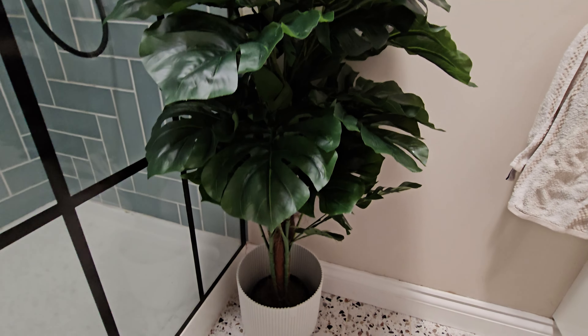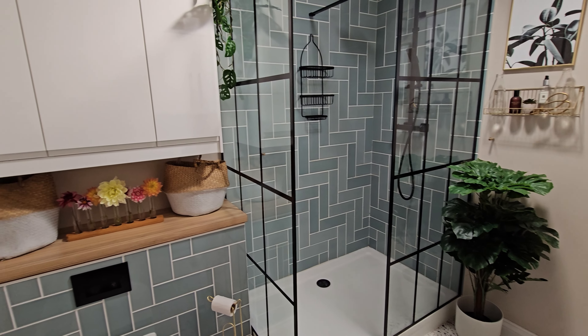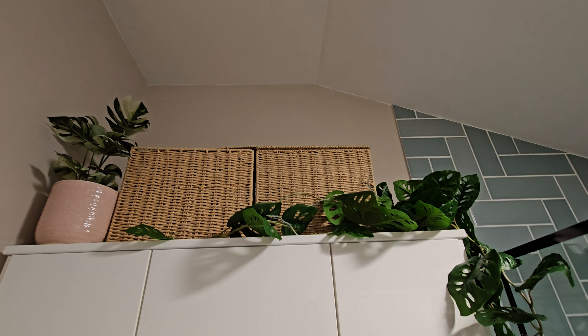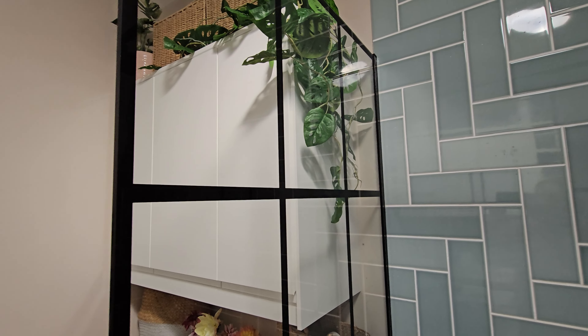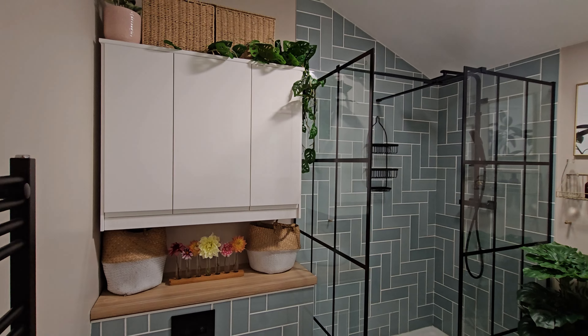I really like having these artificial plants in here because they're so durable and low maintenance — I can just give them a dust off to keep them clean. I hope you like it too. If you want to head over to my blog post, you can find more information about the products and links to purchase them yourself. Thank you very much for watching!